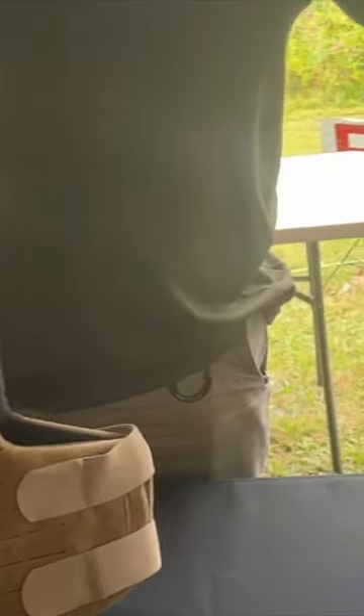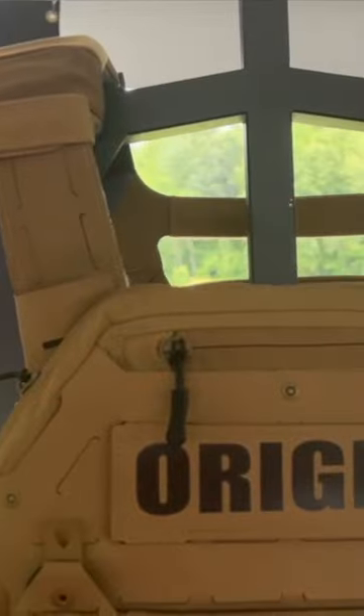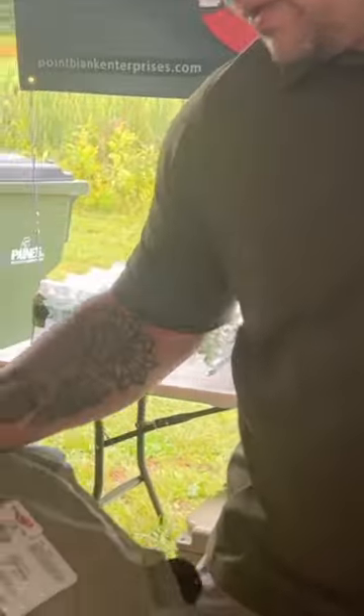Right here is our soft armor component. You have our 3A soft armor, AXB 3A soft armor. You can kind of see what's inside of it right here. This is currently the lightest and thinnest level 3A body armor that's on the market.